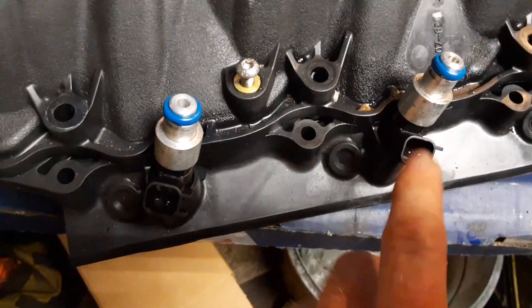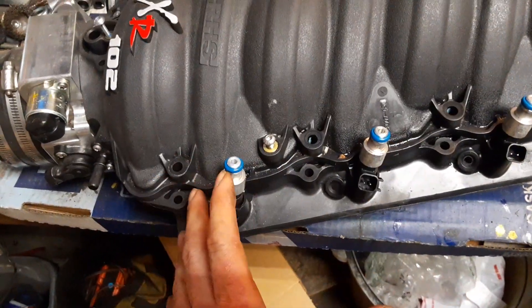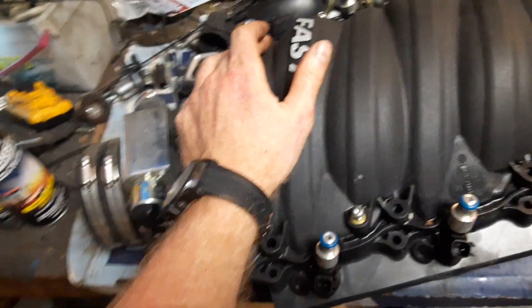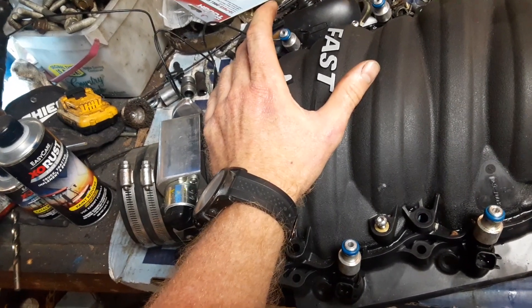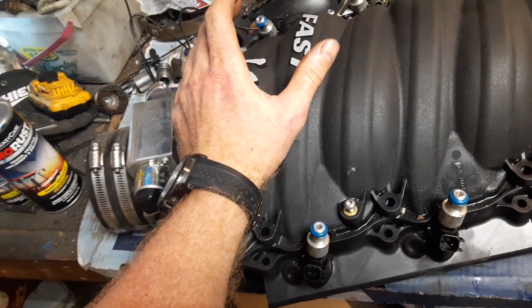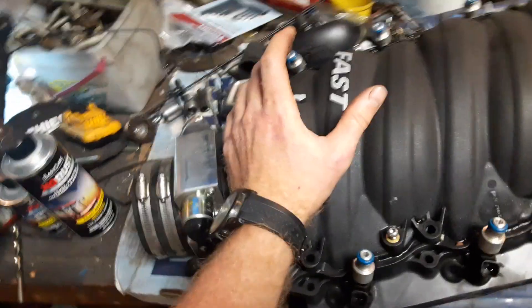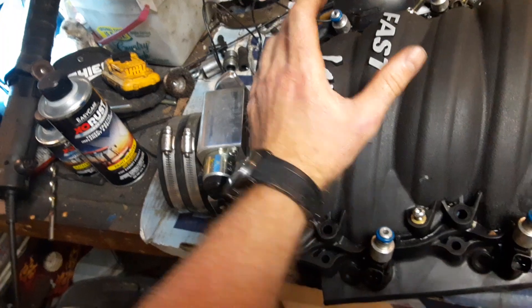This is my first time I've ever run E85 on any kind of vehicle that I built. I took the fuel rails off this thing, and I think my flex sensor says I'm about 75% ethanol. I had no idea pulling apart the fuel system with that high of ethanol would remind me of being 17 years old and puking my brains out from Vladimir vodka, because that's exactly what it smells like. I gagged like five or six times.